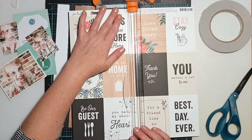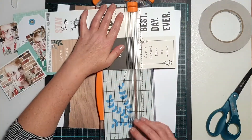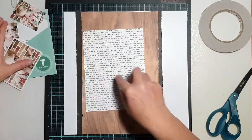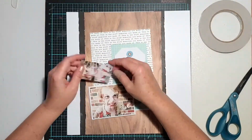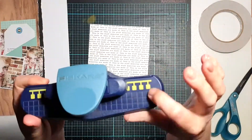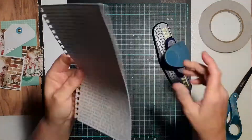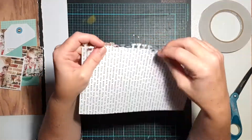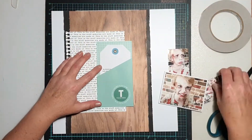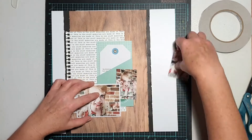I had already printed out my journaling when I did the previous page. For my other son I printed out basically the same journaling, just changed a few words to make it more personalized for him. Just as I had done with my other son, I also uploaded a video of him reading his story to my YouTube channel, set it as private, then created a QR code for the video which I've put on the back of the journal tag.